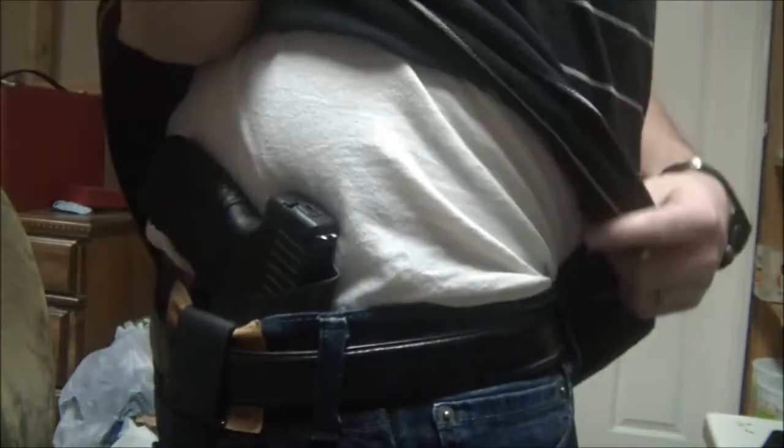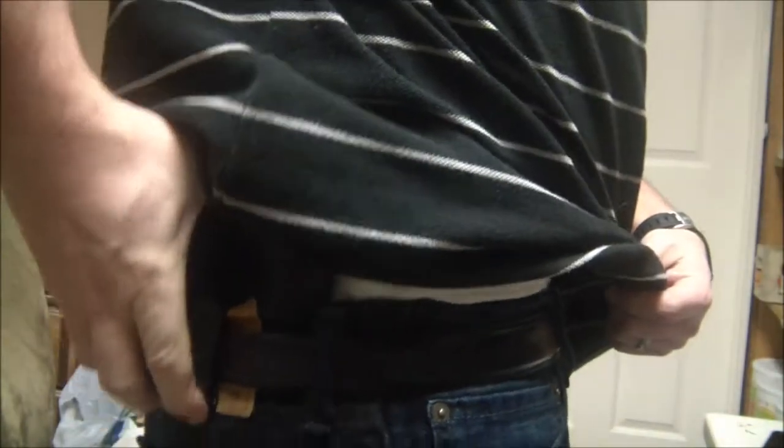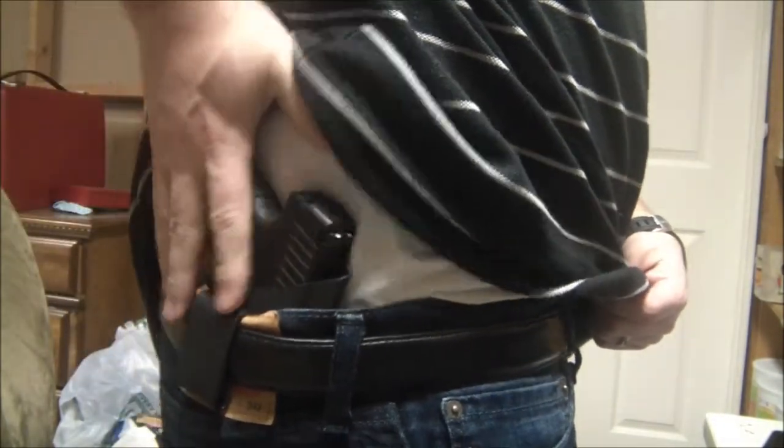You can see the side profile — here's the gun right here. It doesn't print hardly at all. This is how it carries — nice and snug. You can obviously adjust the cant, but it just sits real nicely, holding right to the side of your body. Really nice — I really like the way it carries.